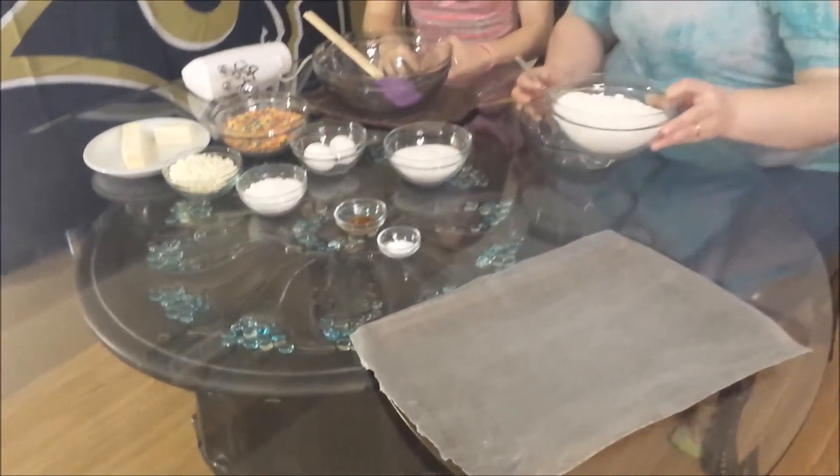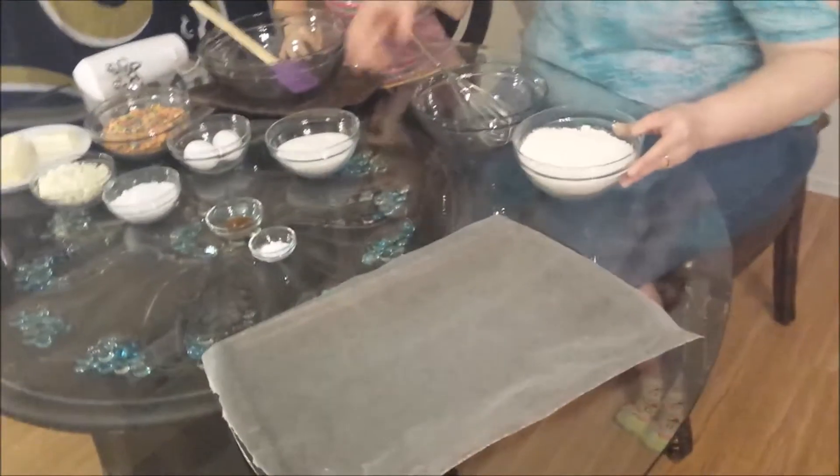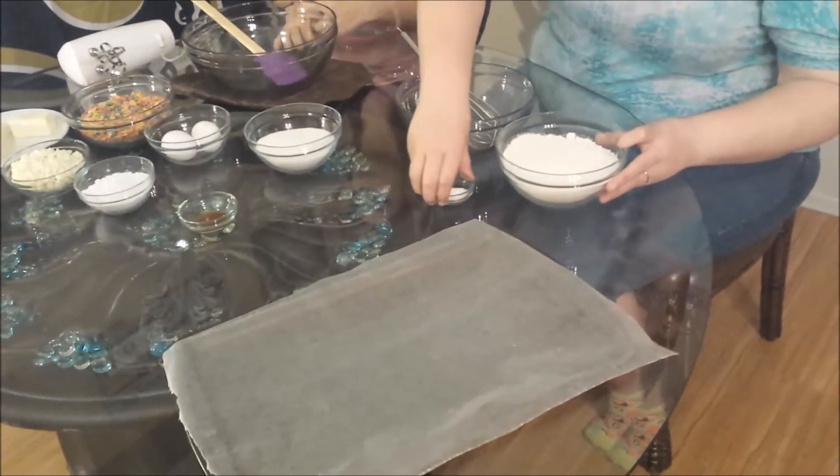Alright, first we're going to mix the flour and baking soda together in one bowl.